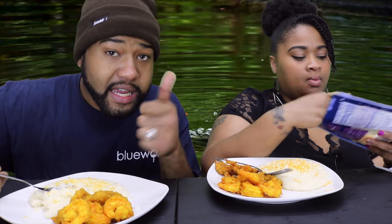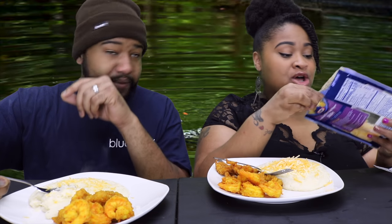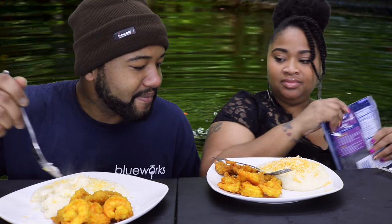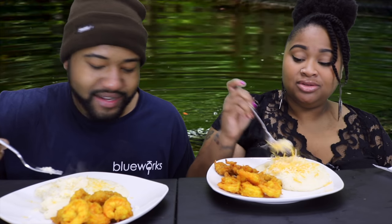Don't forget to like, comment, and subscribe if you have not already, and don't forget to check the Epic Empire — links will be down in the description box below. Also, we've got Colby Jack cheese here — same cheese but two different colors. It's two different companies but the same cheese.